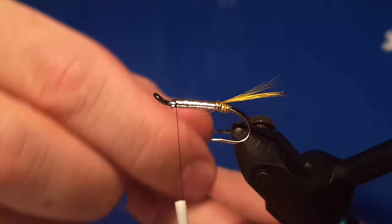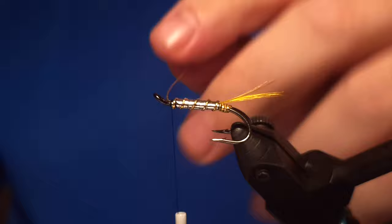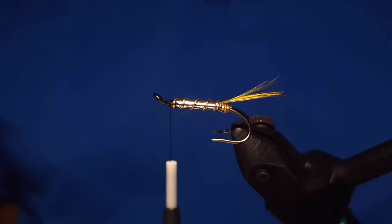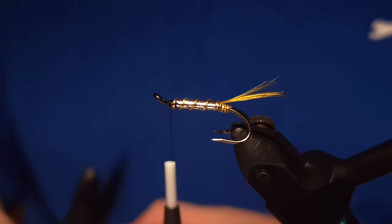Then we do the rib of the fly before we attach the wing. There is a hackle on the fly as well — a blue hackle. I'm using a rather dark tone for it; I prefer that. Snip off the end of the oval gold and build up a little platform for the wing. The wing, as I said, is black squirrel — it's a veneer product, not too expensive from a tying store, and it's a good choice for a wing.